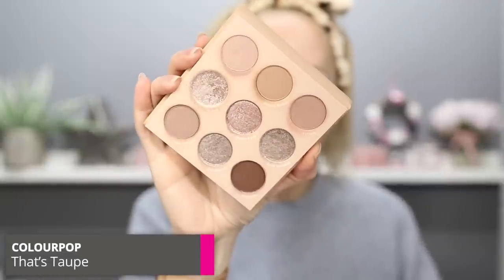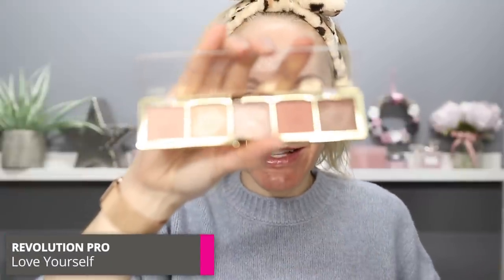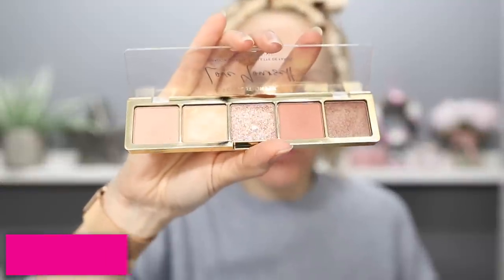Moving on to my favourite affordable eyeshadow palette, which is the Colourpop That's Taupe palette. The shades are absolutely beautiful — the mattes are really smooth, not ultra powdery, though not as creamy as some higher-end palettes. The price is super affordable. I know it's not readily available in the UK and you need to order a specific amount for free shipping. However, Revolution Pro do a really nice alternative called Love Yourself — slightly pinkier in hue but really beautiful colours, and it's only £6.